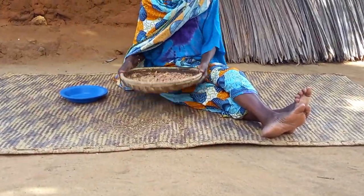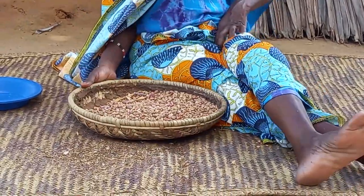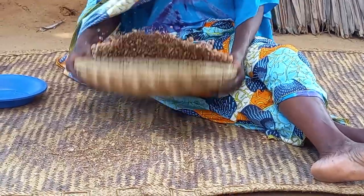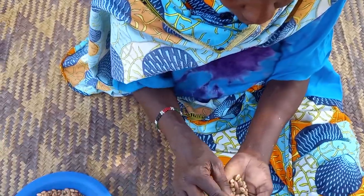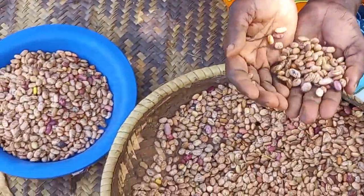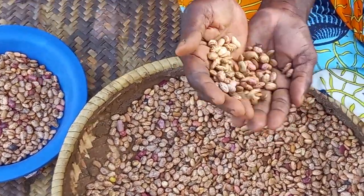Straight away, mom starts by winnowing the beans. Today's beans is called Suramaya — let me know in your village how you call it. She will then pick it up and wash it.